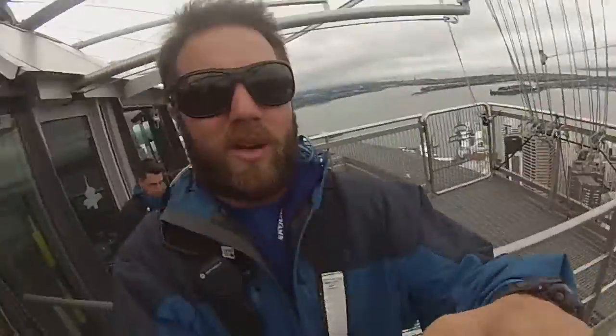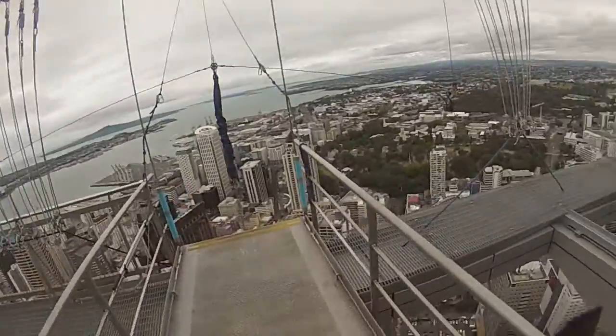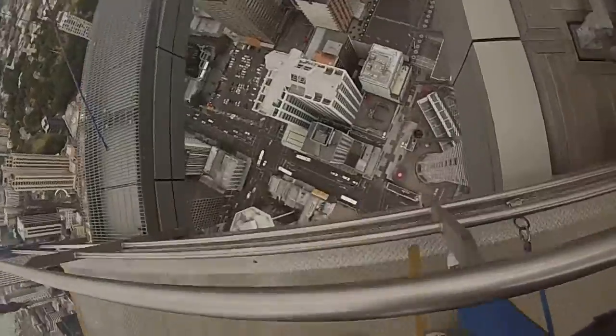Alright, we'll just get a quick shot of where we are. This is the top of Auckland here — you are going down! Woah! Alright! Yeah!